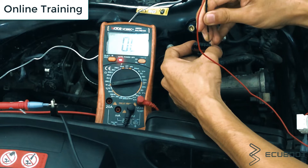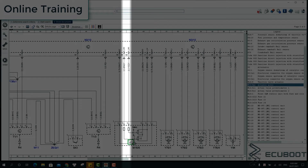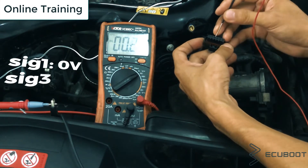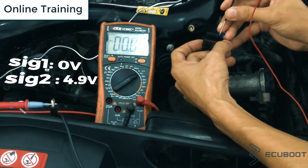Moving on to the two signal wires — we know that they are pin number three and five. So I'll test them respectively to see what they give me. As you can see, pin number three gives me zero volts, but pin number five gives me almost five volts — 4.9 volts to be exact.